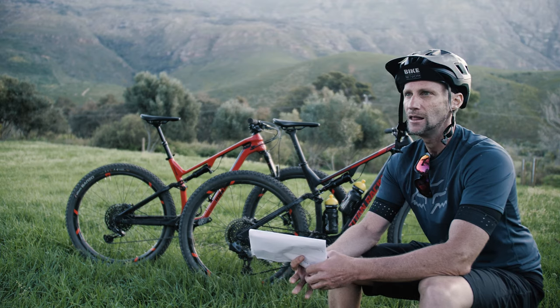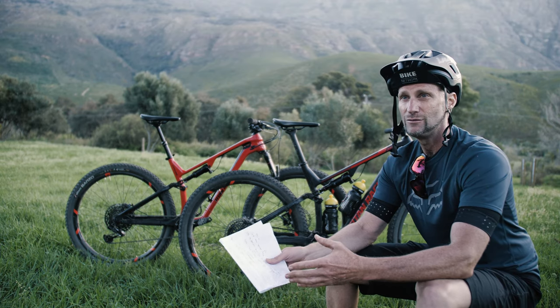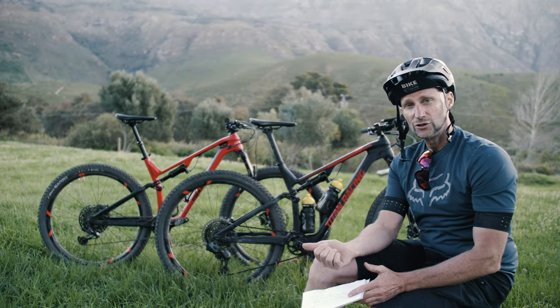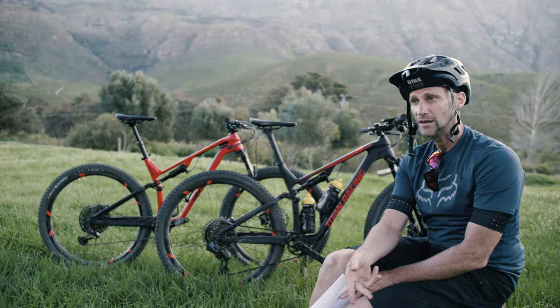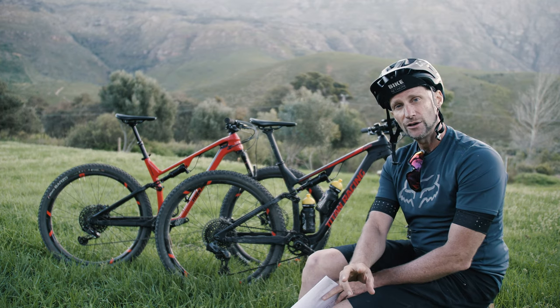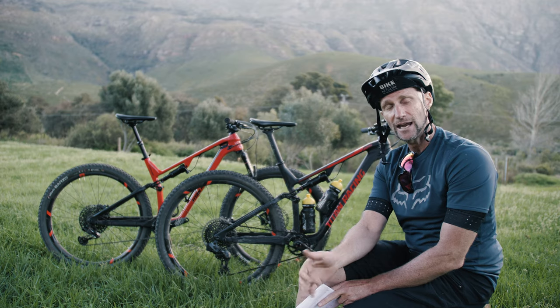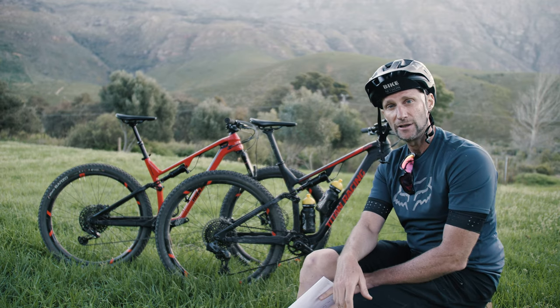But the bottom line is they're both great bikes and both really fast. Give us a big thumbs up if you enjoyed this video — we're going to do more comparisons like this in the future. A big shout out to MTO Trails, Jon Kuzuk, and Bennett Nell for helping us get access, and obviously Titan Racing for the bikes for the day. Cheers!